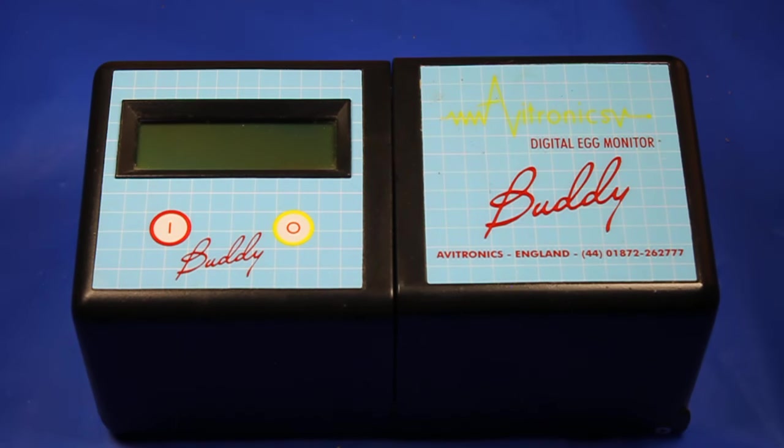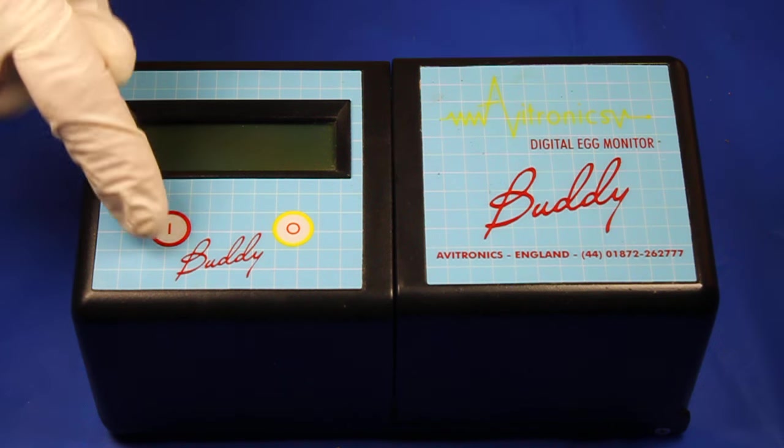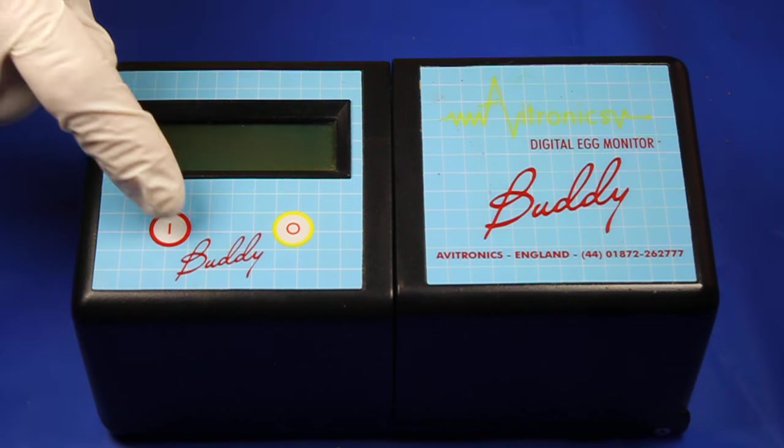I'm going to be demonstrating the Egg Buddy, which is a digital egg heart monitor. It's really an amazing piece of equipment to have in your bird room, and it's not actually that expensive.